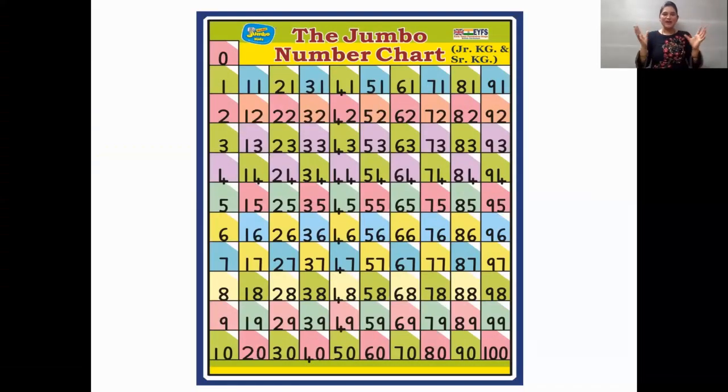Here comes our jumbo number chart. So children, we are going to recite the numbers by looking at the chart. And we start with zero. Today what actions you will do: you are going to cross your hand like this, tap your shoulders two times, and clap three times. So let's start.